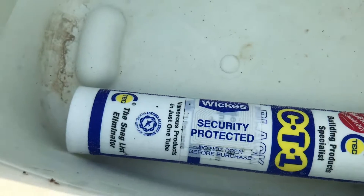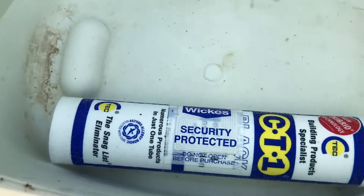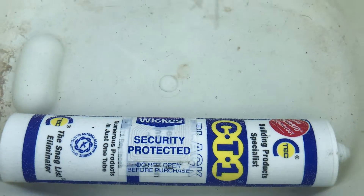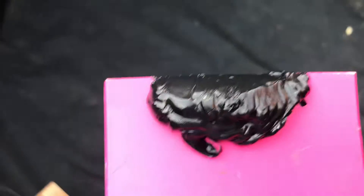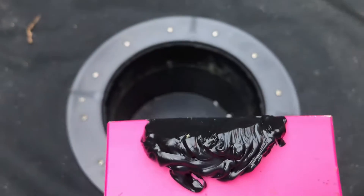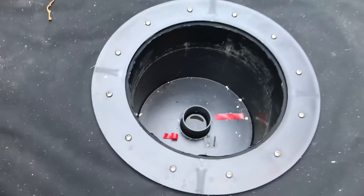Two tubes of CT-1 sealant have been sitting in a bucket of warm water from the kitchen sink for about 20 minutes. Taken off the excess gunk, that's what's left.